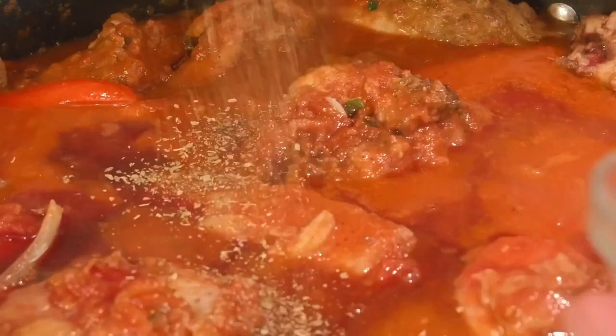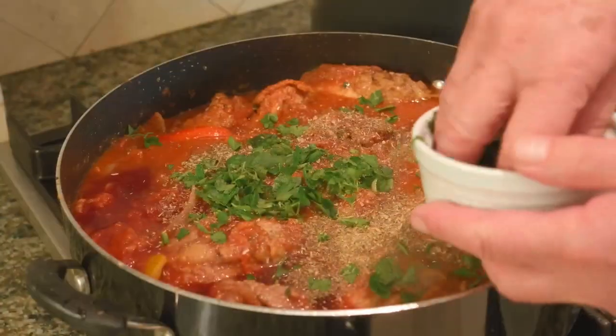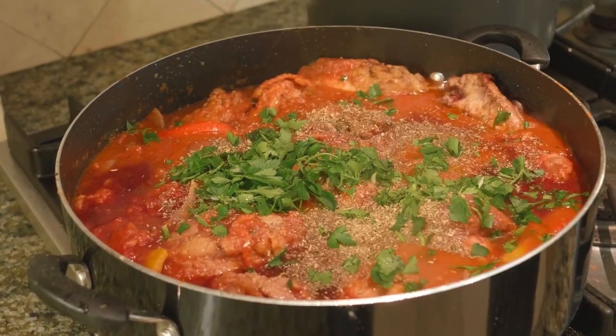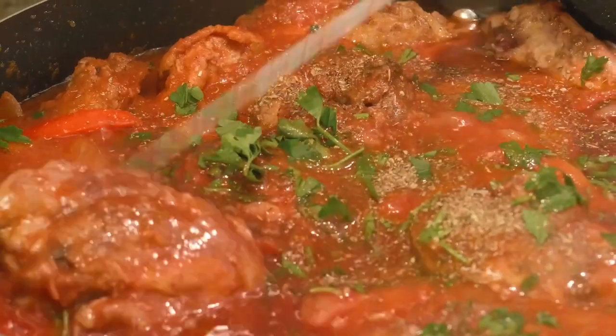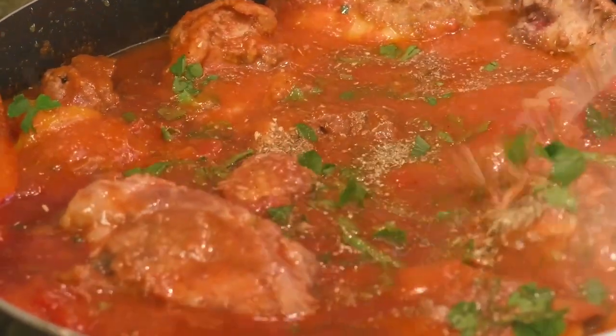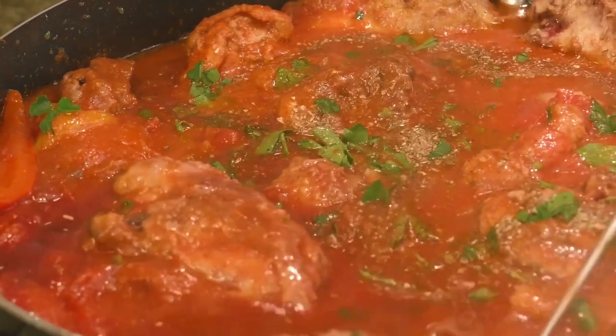Oregano will give us that sweetness. Parsley — let's put that in there, let's put all of it. Parsley always does the trick, we love parsley. And it's going to sauté for about 45 minutes on low heat. Then I guarantee you the meat's going to just fall off the bone.